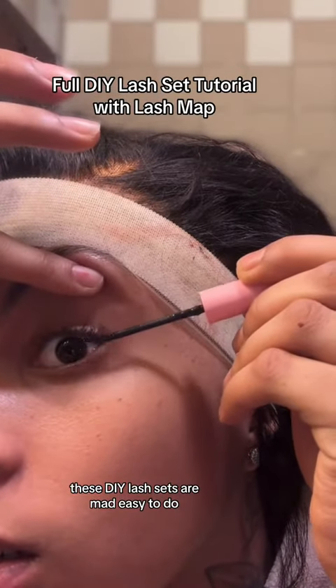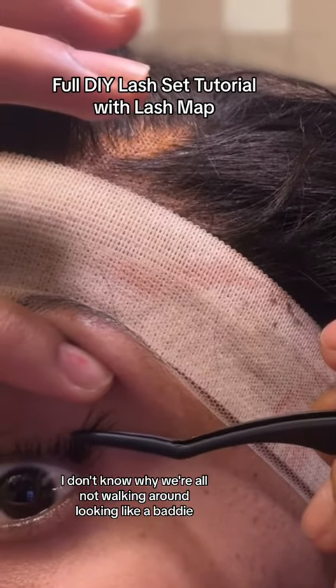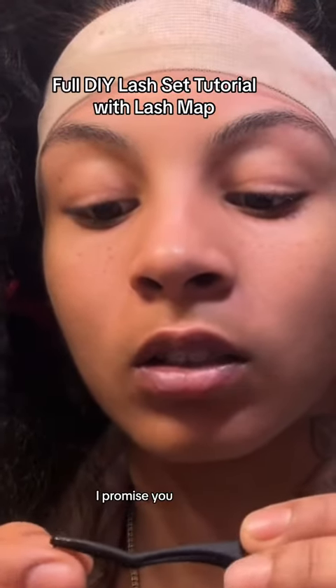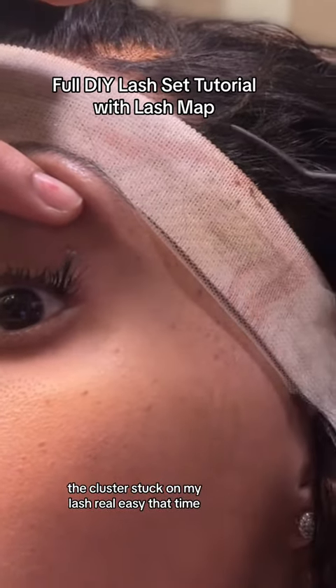When I tell y'all these DIY lash sets are mad easy to do, I don't know why we're all not walking around looking like a baddie. But I left this clip unedited to show y'all that sometimes I do run into problems. Sometimes the cluster will get stuck on the tweezer, but if you just lick it, I promise you, you won't have that problem. And if you don't want to lick it, just get a little cup of water. But as you can see, the cluster stuck on my lash real easy that time.